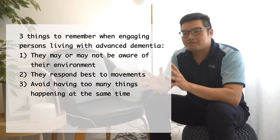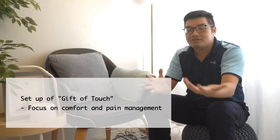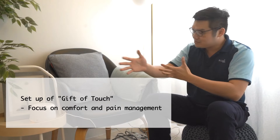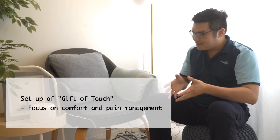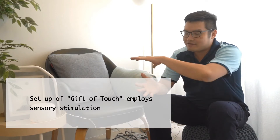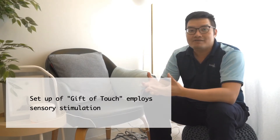Those are the three things to remember about persons with advanced dementia. The whole purpose of Gift of Touch is to stimulate the five senses. It's also about comfort and pain management — the pillows, blankets, scents, and lights all come together to achieve that effect. And it's about sensory stimulation through the various methods we employ.